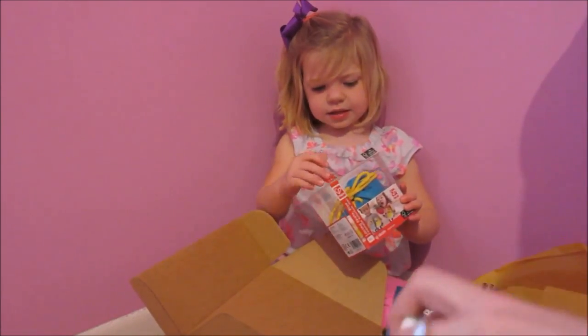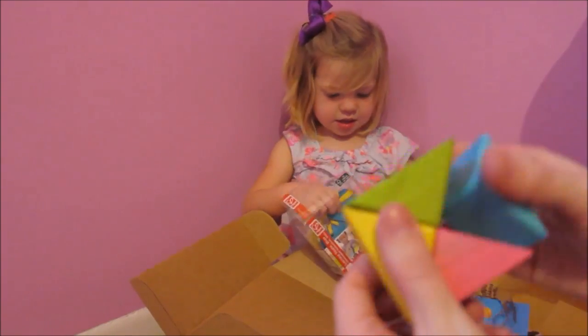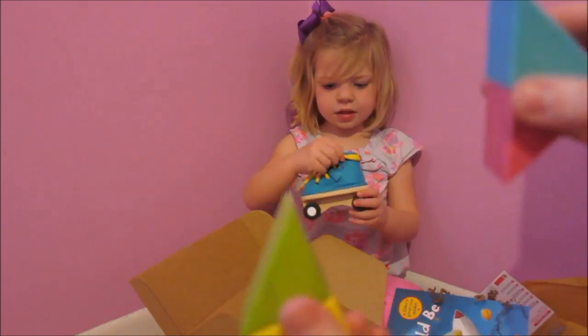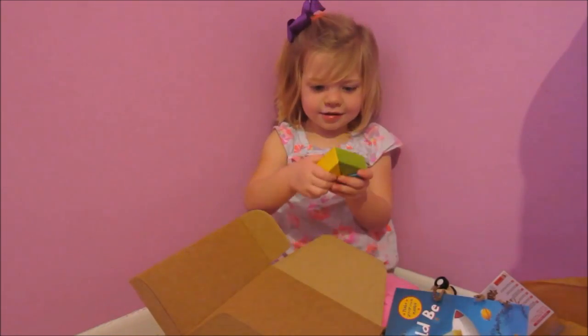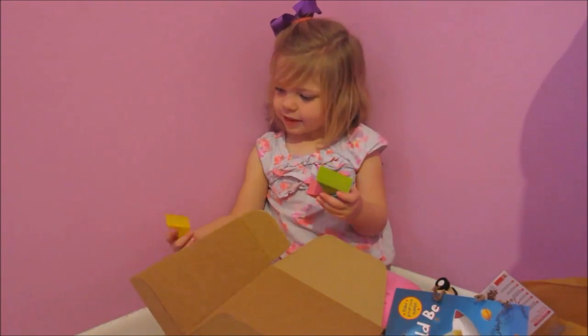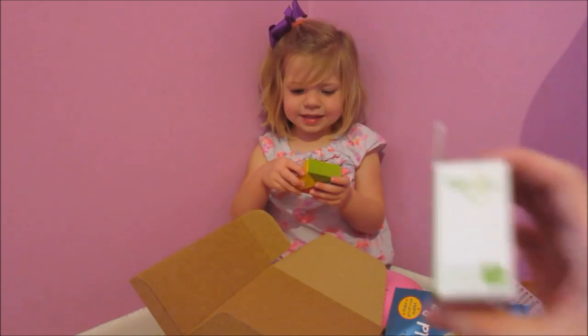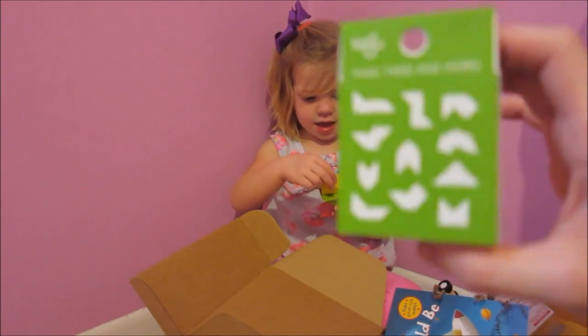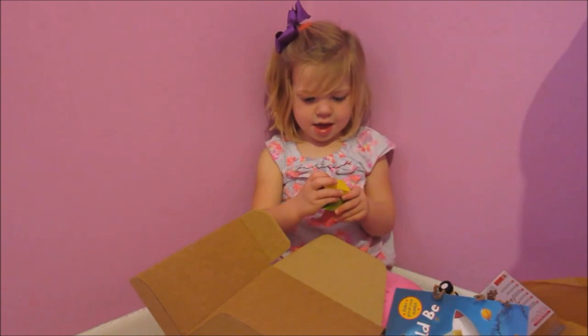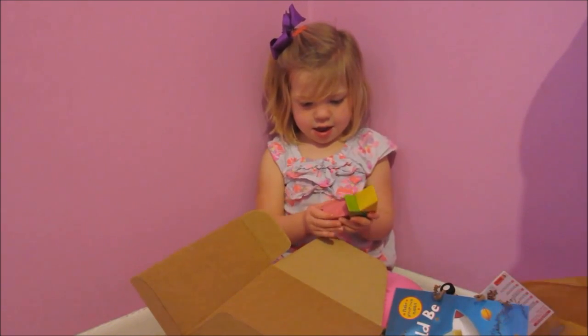Mom, what is this? Look at these blocks. They're magnets, Kinsley. Look at them, play with them. How cool, we're going to have to get some more of these. For real. They're magnet wooden blocks to make shapes with. That is awesome.